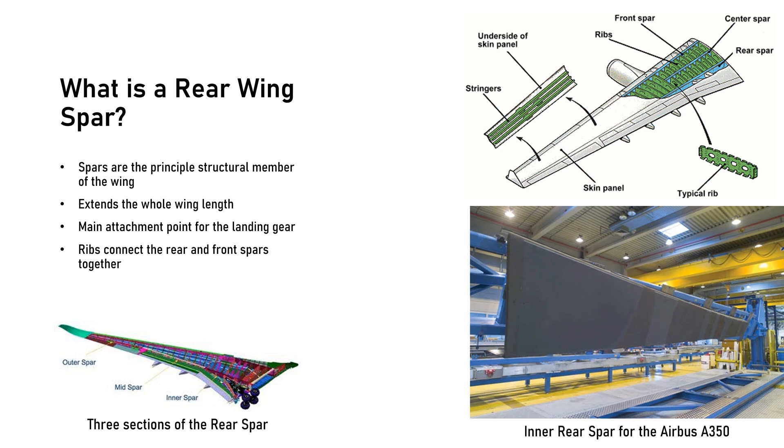Historically, wing spars have been made of aluminum or even laminated wood. However, with increasing importance of reducing fuel costs, Airbus has turned to carbon fiber composites for many primary aircraft structures, including the A350 rear wing spar.